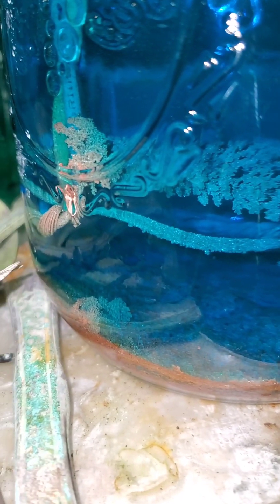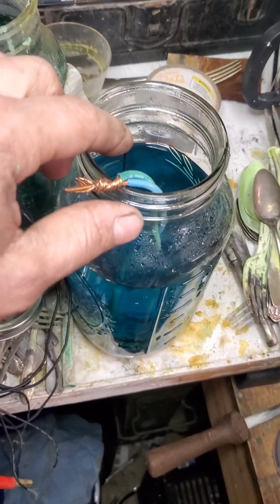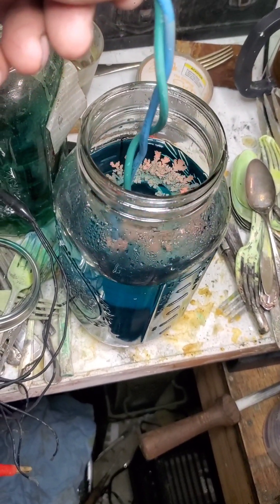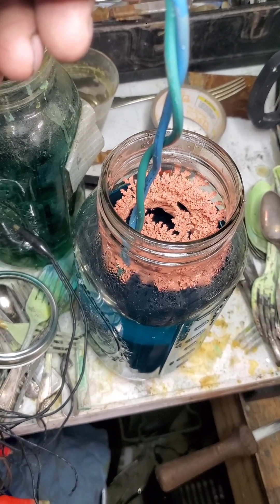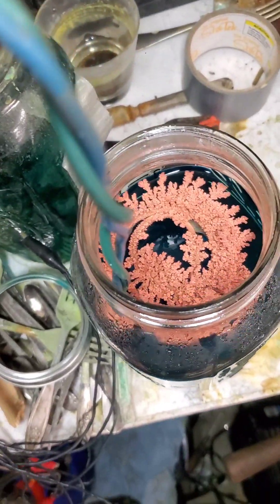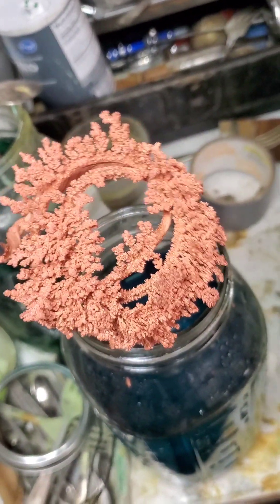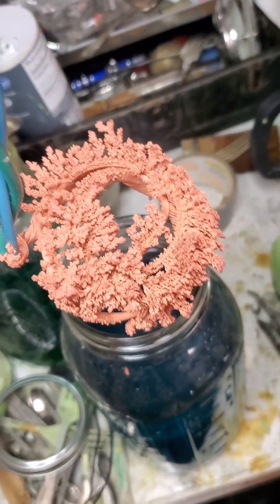That is our crystal copper from our copper recovery cell. I've been cooking this overnight and changed the voltage a couple of times. It's pretty heavy — check that out. It looks like copper corals. Crystal copper! I'm going to change the setup just a little bit; I got some ideas. So I'll show you that next time.